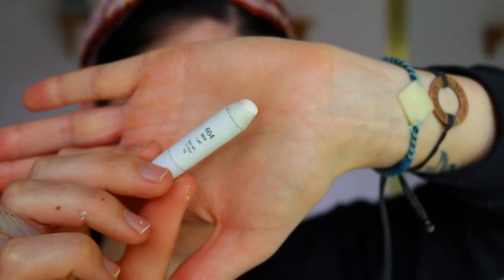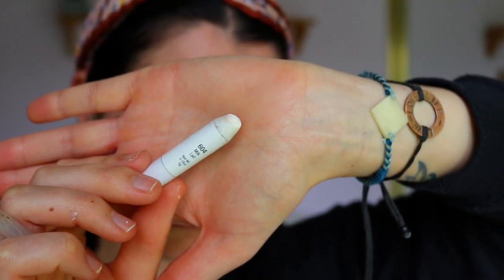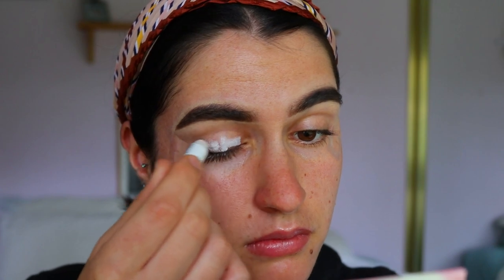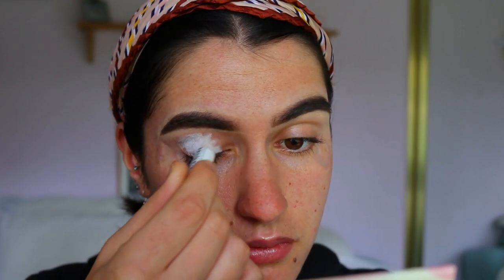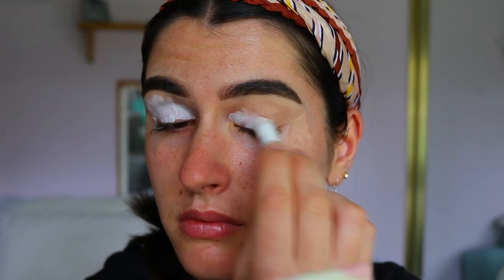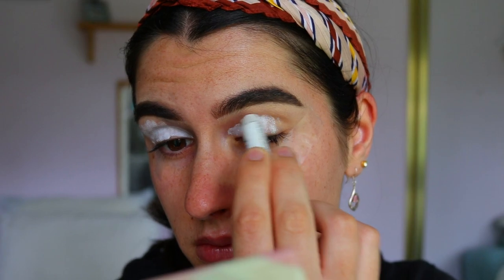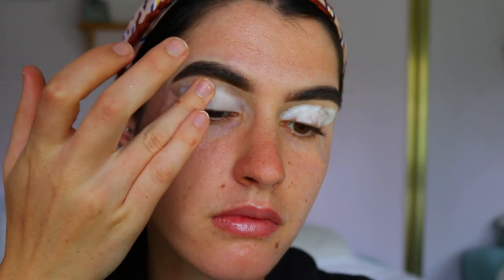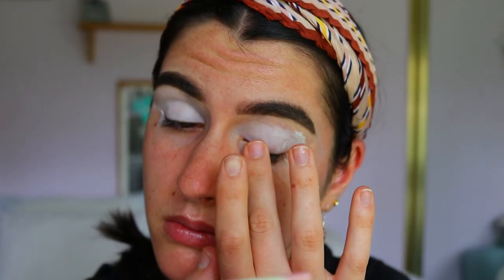Next step, grabbing a white cream eye base. I'm going in with the NYX Jumbo Pencil in Milk. This will help to create a nice blank canvas for the eyeshadows, making them nice and pigmented and really stand out against the skin, as well as creating something for them to adhere to and blend a little bit better. I'm applying that all over the lid and then blending it up towards my brow, just using my finger to pat it in.